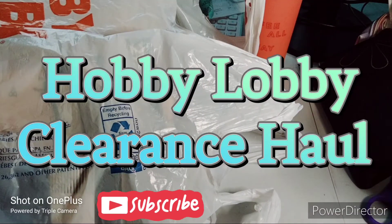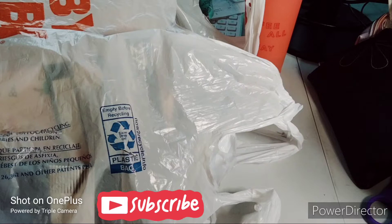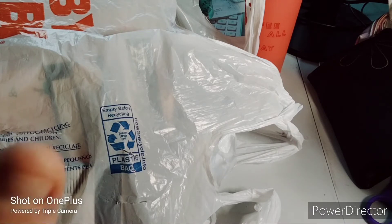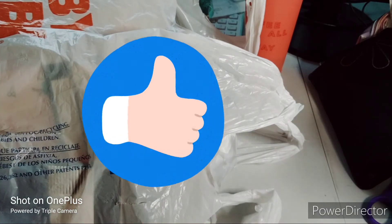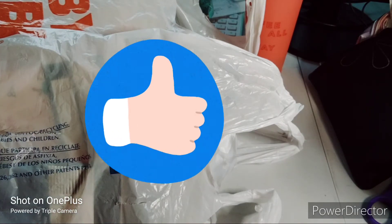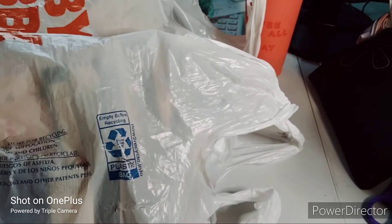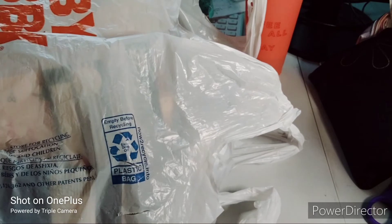Welcome to my channel, Planning with Maserati. I'm going to be doing a Hobby Lobby clearance haul and there are also some non-clearance items. Before I begin, please subscribe, hit that post notification bell so you don't miss out on any new videos, give this video a thumbs up, leave a comment, and share. I kept hearing about Hobby Lobby having a new clearance going on, so I went — but I was not impressed. The clearance wall was very small.